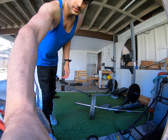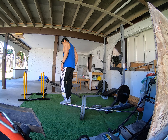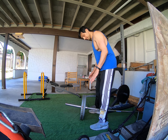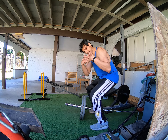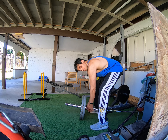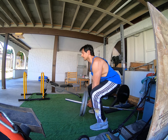Shoulder width apart, bend your legs like this. You don't need that contraption. What you want to do is have your hands right up against the barbell or right up against the plate. Just bend down like that and go like this.